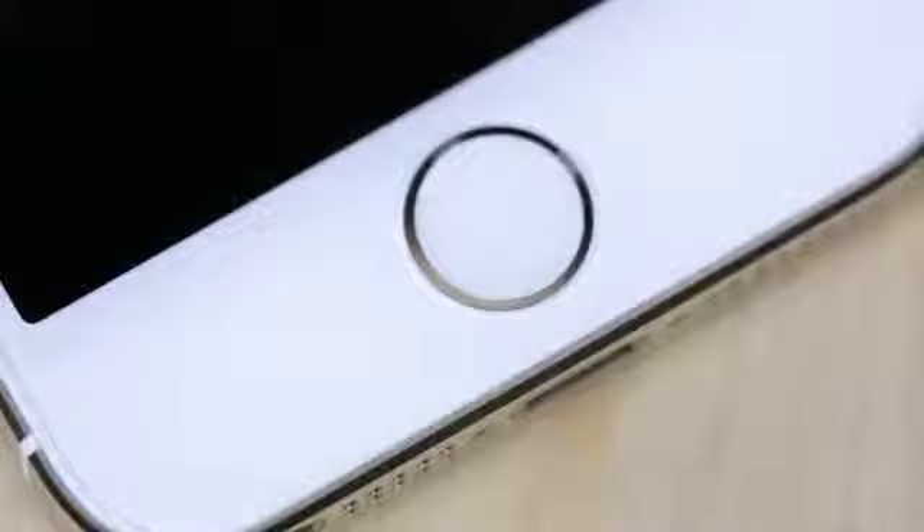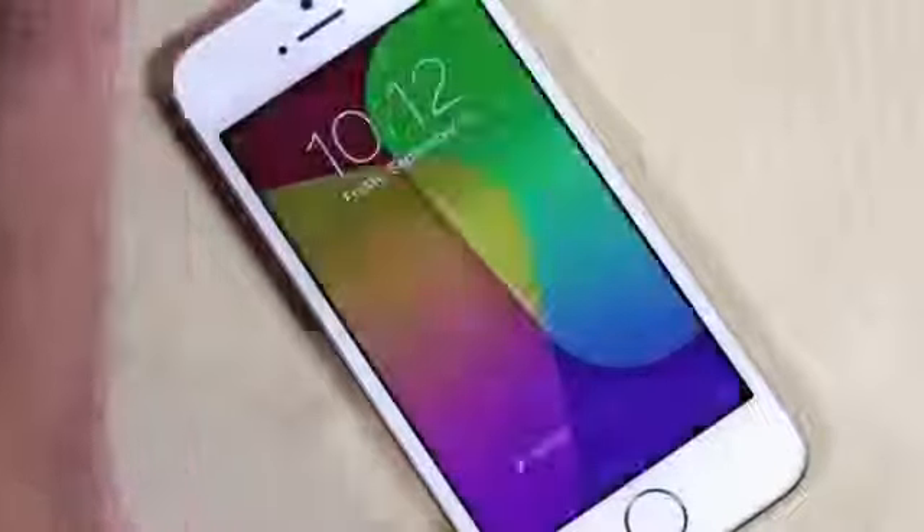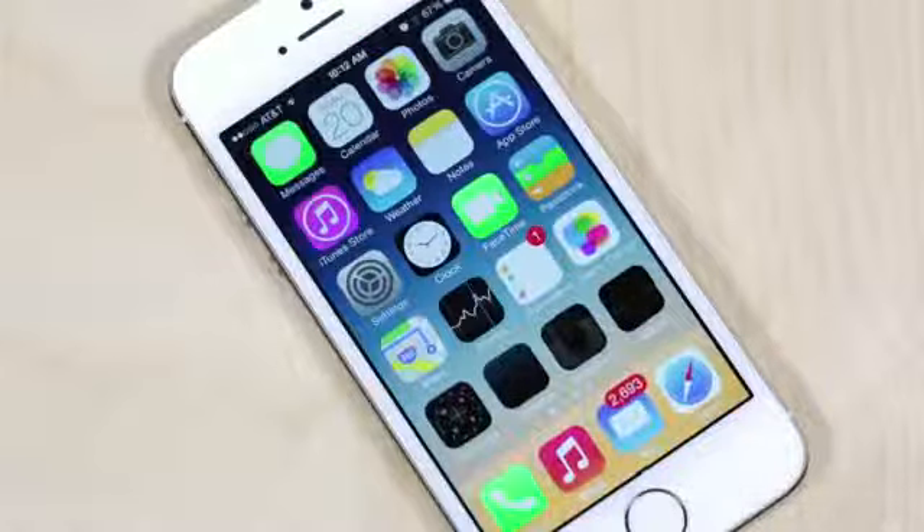Moving on to the biggest feature of this iPhone 5S — inside the home button, which now houses a fingerprint reader. After you set it up, you'll be able to place your finger on there to unlock your phone or buy stuff in iTunes. I'll go into more detail about this Touch ID feature in another video.